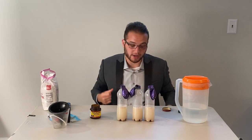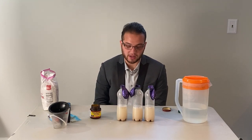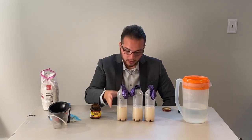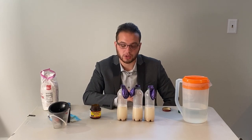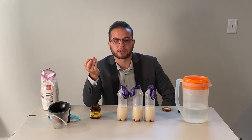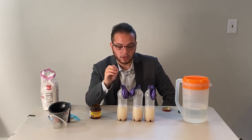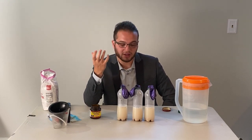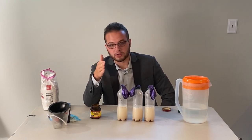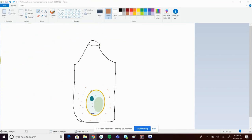We're going to have to wait about an hour — sometimes for science you need to wait. In the meantime, let's discuss what's going to happen. Our yeast is going to consume the sugar, and a process called fermentation is going to happen, where a small organism consumes something and gives off gas as a byproduct.